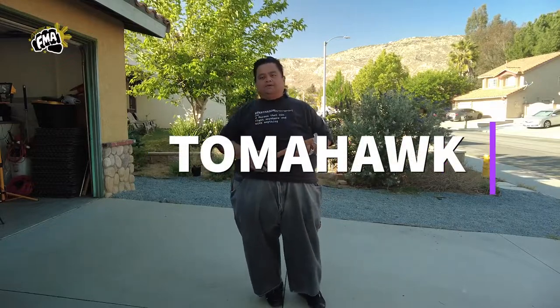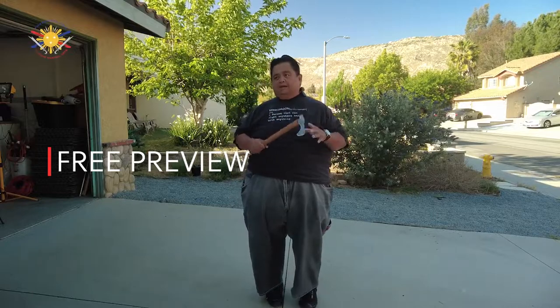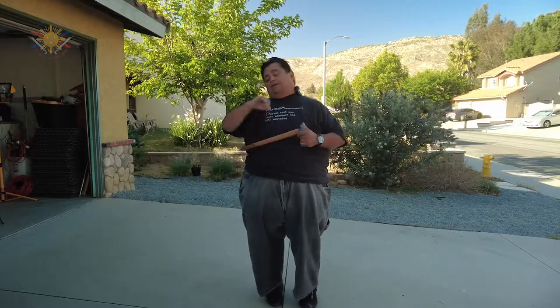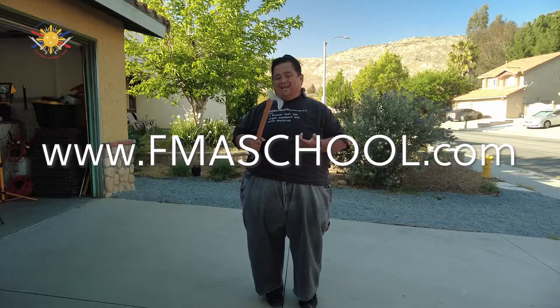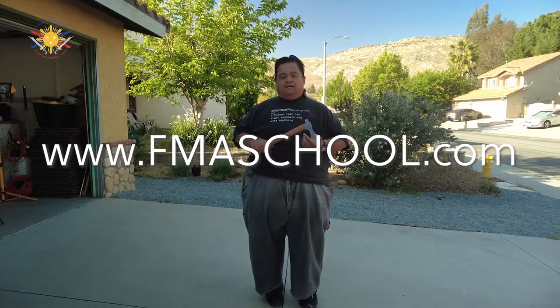Before we get into that, this is going to be one of the free versions of this video. Anybody can use this, everybody can watch this, but all the advanced videos are going to be reserved for members only. So if you want to become a member, go to www.fmaschool.com, fill out the get started form, and start your journey in learning how to use the Tomahawk.